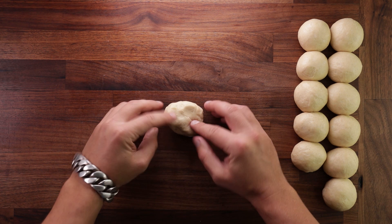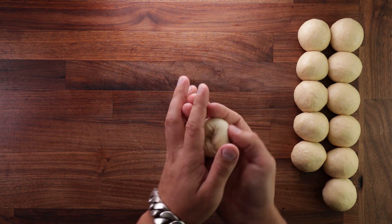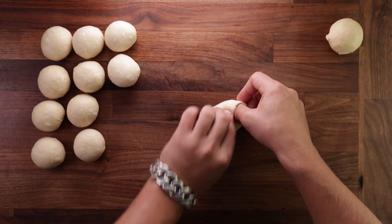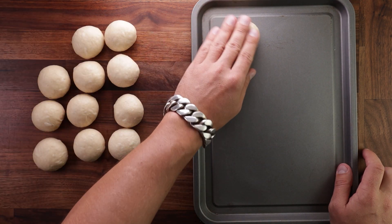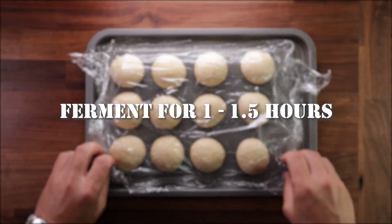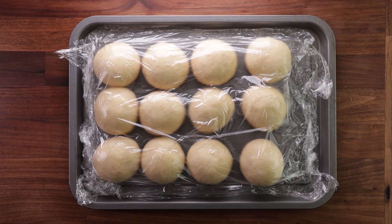Now it's final shaping time. Take your dough ball, place it smooth side down on the table, flatten it out, fold the edge over the middle going around in a circle to the point where it started. Place the dough balls on a tray so they're easy to move around — you can flatten them a little bit. Now cover them up and leave them for their final proof. It should take around an hour to an hour and a half, and you definitely want them to double in size.